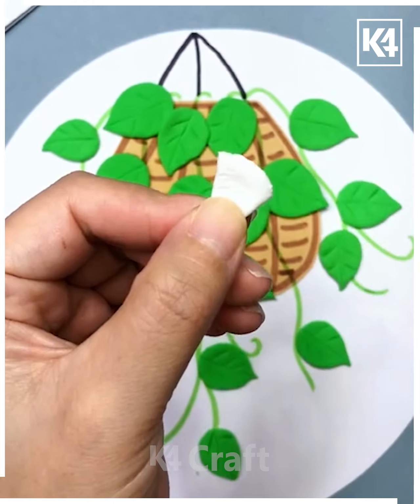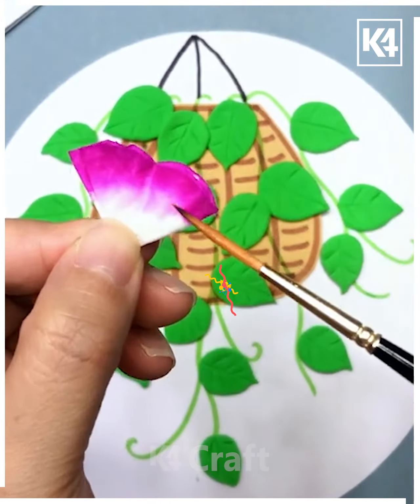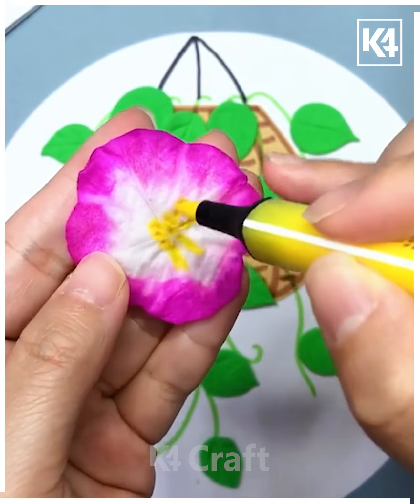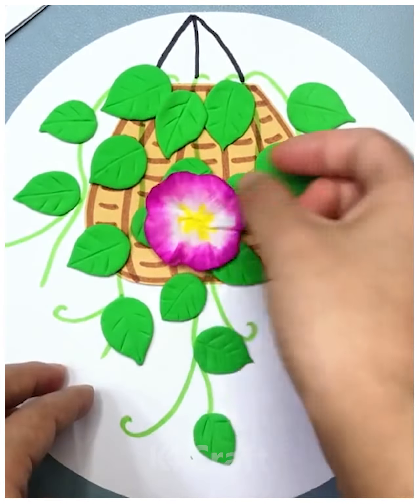Take a tissue paper, make it into a triangle, fold it multiple times, cut it, use a pink color sketch to shade it, and make flower petals. Put a yellow color center and stick onto the green clay.